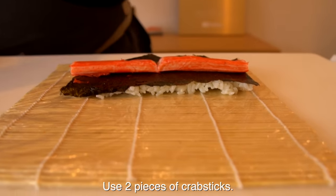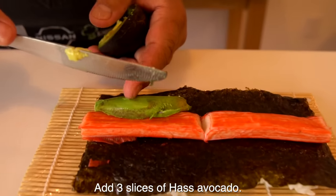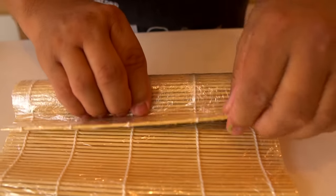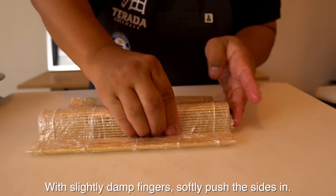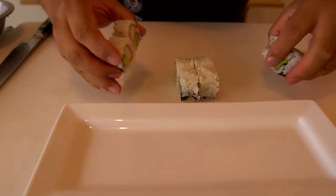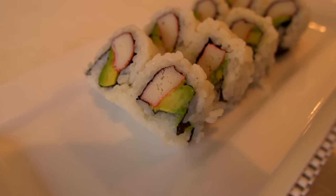Cut up a stick. Some sushi restaurants will take this piece of kanikama and use only half of it — they're so cheap! Put the whole stick in there, put two sticks — it has to be fair, it's got to look nice. When Hiro cuts it in half, you're going to see how nice it looks. Look how nice this California roll looks — a nice big piece of crab meat as well as a nice piece of avocado.